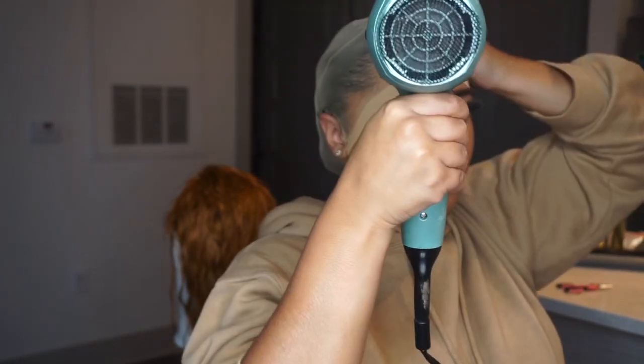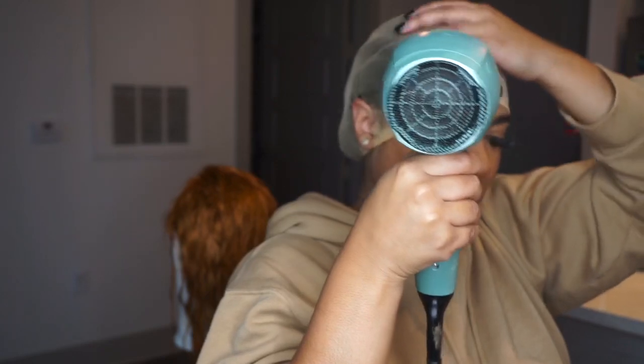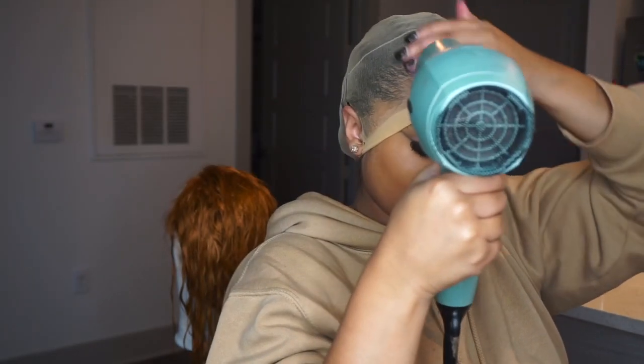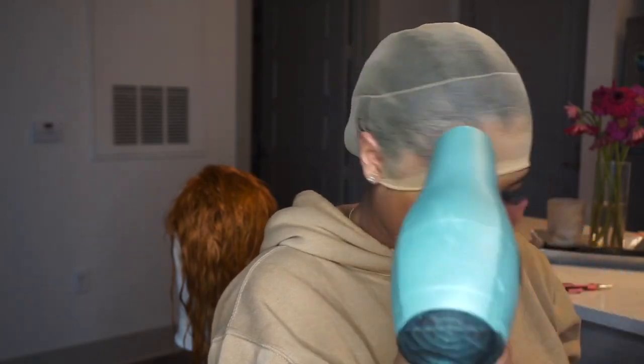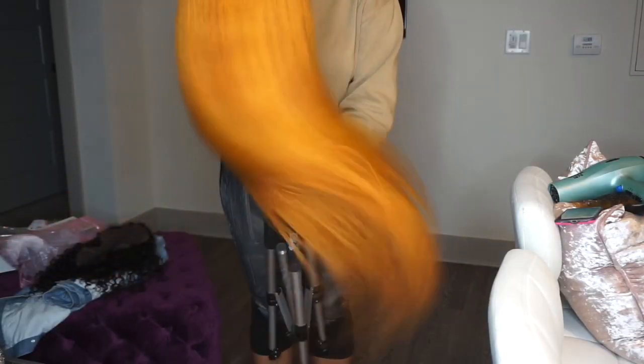With this full lace wig, I did not glue or tape the back of my wig down. I went ahead and sewed my wig into the cap and onto my braids. This is a 613 full lace wig from Let Us Slay.